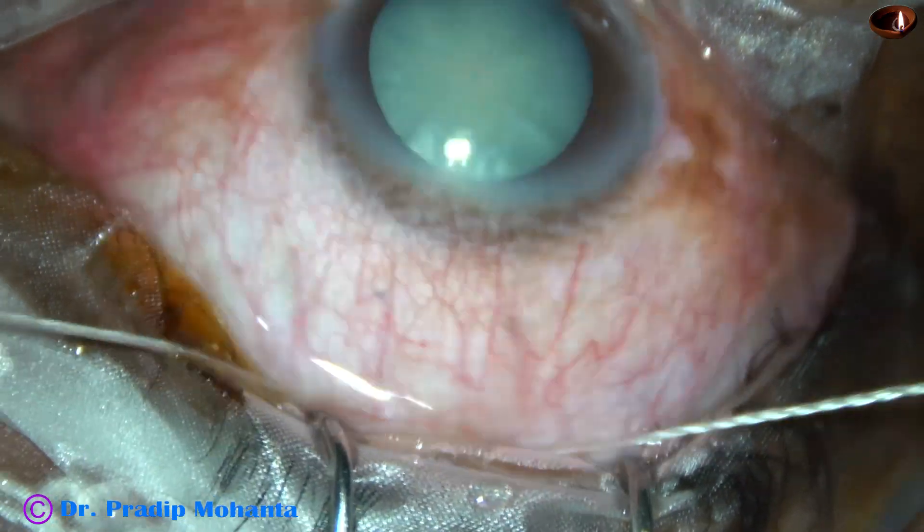Viscoelastic is injected to fill the AC and the capsular bag. In this case, we are going to implant a PMMA 6 mm optic intraocular lens, because we already have a large wound. The leading haptic goes into the capsular bag, and the trailing haptic is placed in the capsular bag.